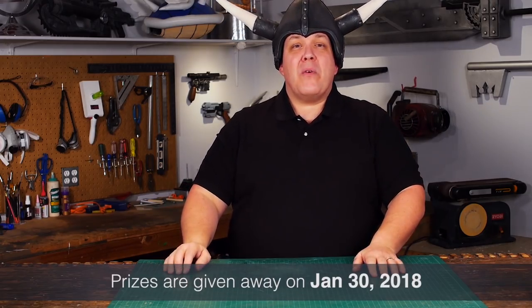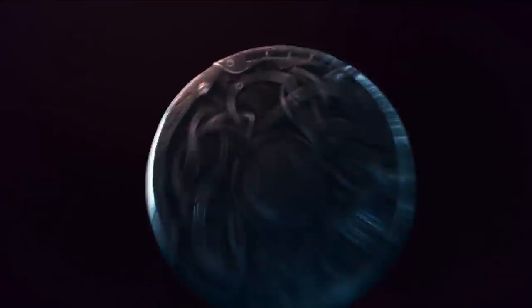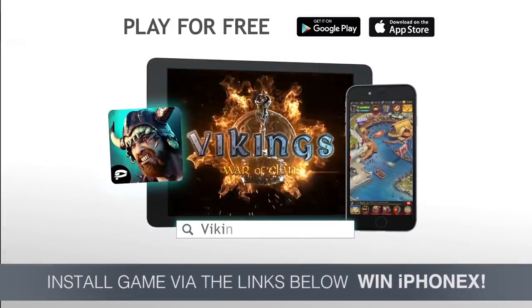The giveaway is on the 30th of January of this year, so don't miss it. Support my channel — download Vikings from the links below.